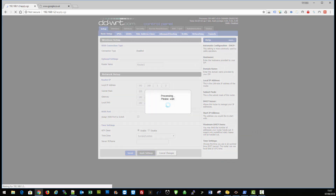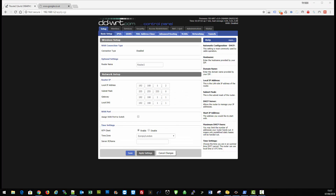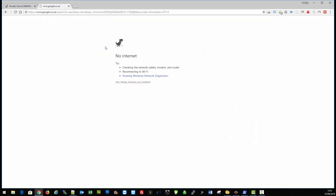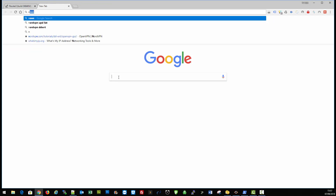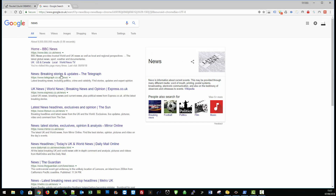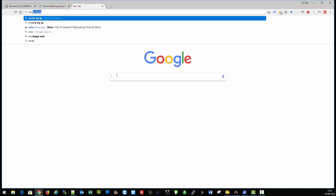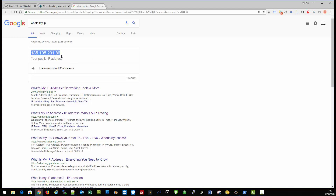While the settings are applying, I'll open a command prompt and ping 8.8.8.8 — and I'm already getting replies back because my cameras just came back online. Now if we come across to the internet and refresh or open a browser, type in a news site — and you can see that's working. Let's just check the IP to make sure it's going through the VPN — and there's the VPN IP confirmed.